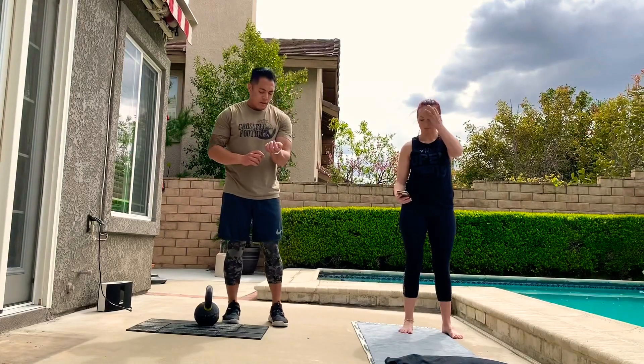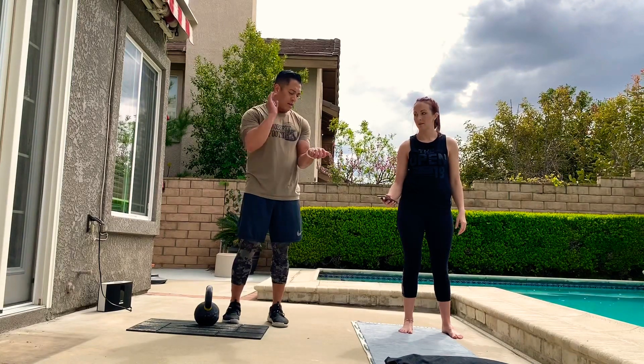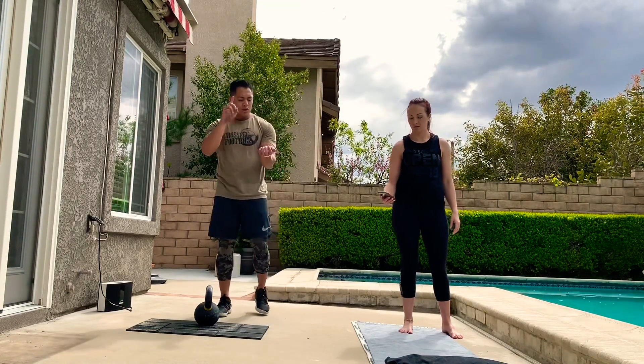Welcome back, everybody. We're going to start our workout in three, two, one. Here we go.